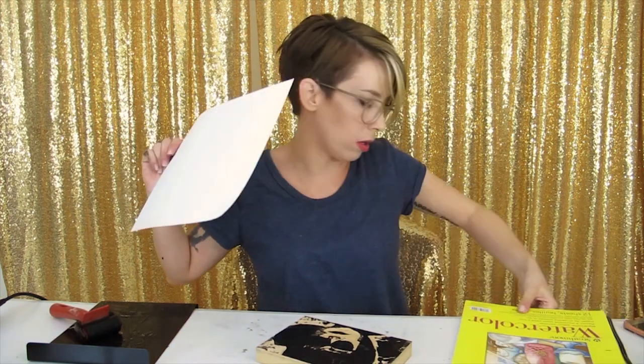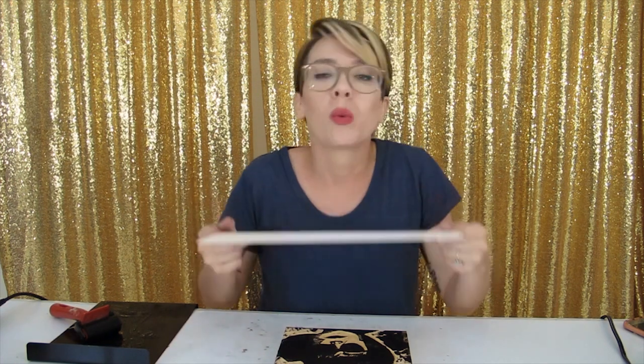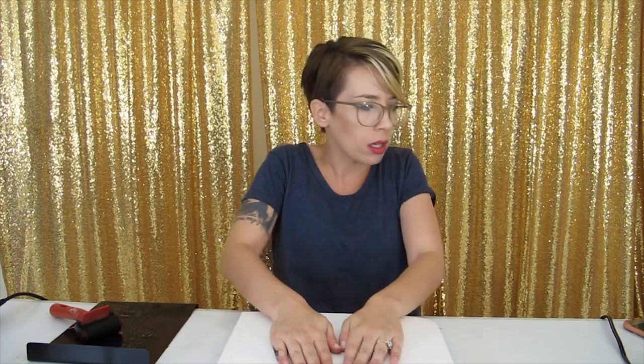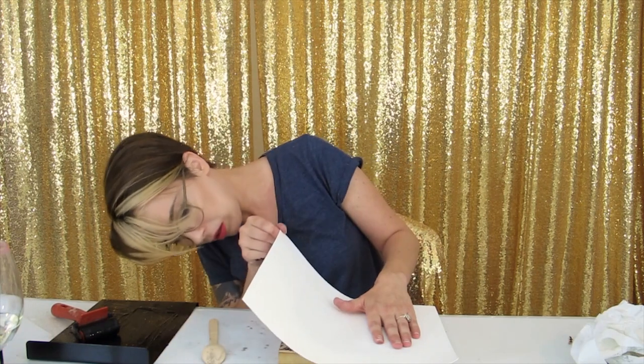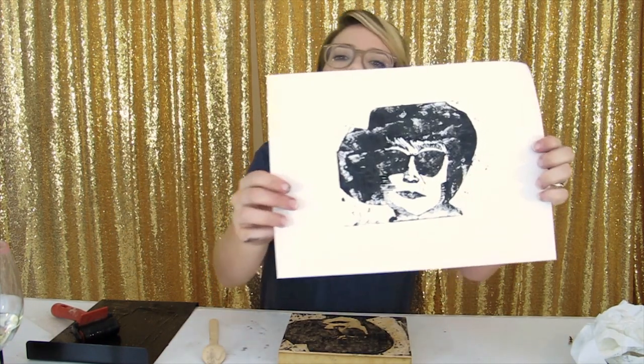I'm just going to try to use a piece of watercolor paper — it's a little stiff. If you're in a printmaking studio, you can actually soak your paper to make it softer, and you'd use a different kind of paper. But we're improvising today. I'm going to drop this on here and use the same tools as before. This one's looking better and better.